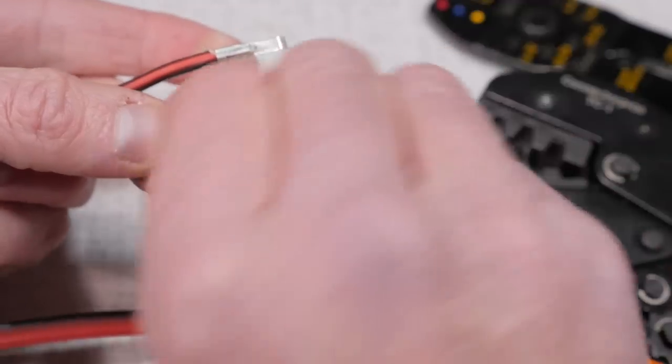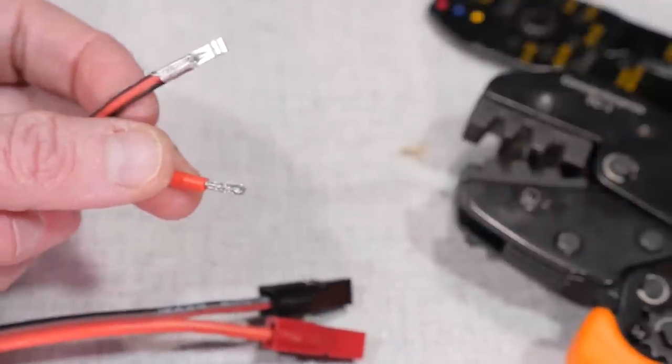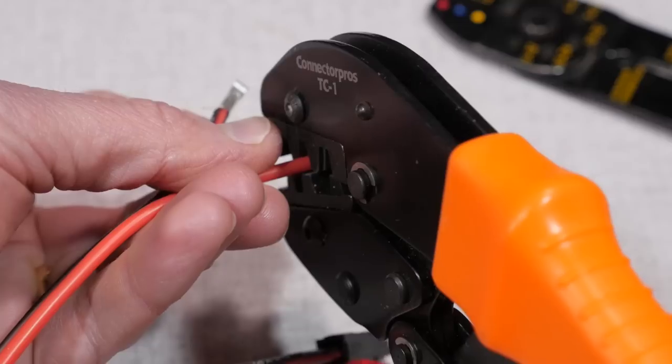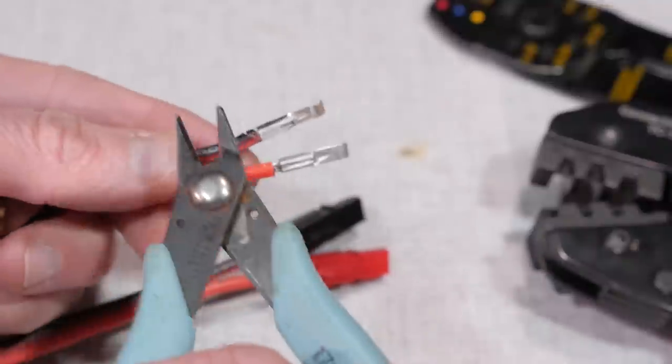Next, install the individual 30 amp connectors on the other four wires. Give the wire a little twist, put it into the connector, and crimp it down. If there are some stray wires, that's okay — you can trim them with the wire cutters.